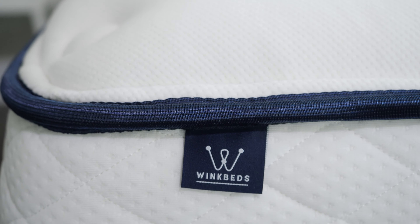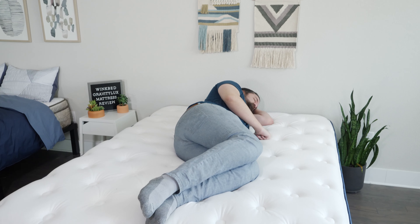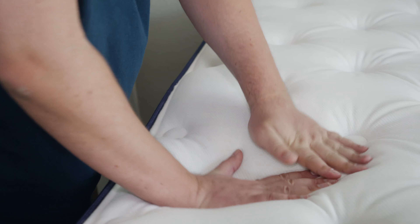Hey guys, Martin here for Mattress Clarity. If you're looking for a comfortable memory foam mattress that's also cooling and responsive, you've come to the right video. Today we're talking about the WinkBeds Gravity Luxe mattress. We're going to take a look at its construction, my experience with it, who it's a good fit for and who it's not a good fit for. Let's get started.